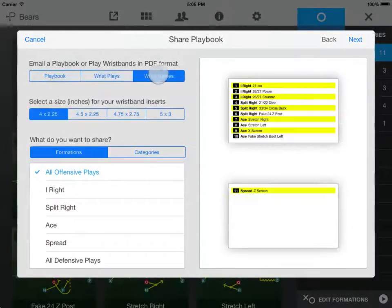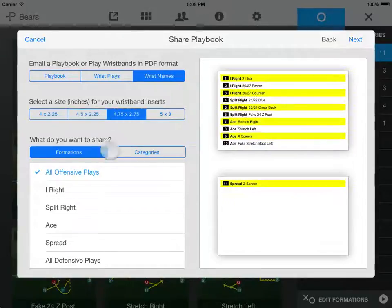If you want wristband inserts, figure out which of the four sizes will fit your wristbands, and then choose the formation or category you want to share. The numbering on the wristbands will match the numbering in the formation or category you choose.